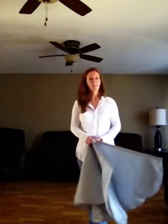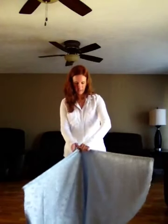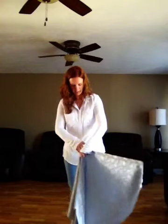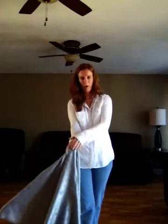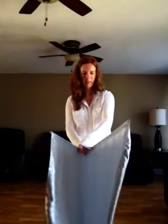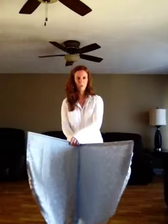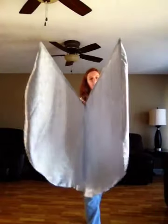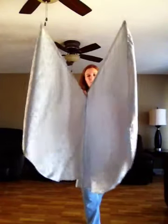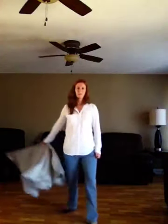Now I will show you how to present the flags. You want to cross the bottom where you hold them, put an index finger in between, and the rest of the handles will be in your palm. You can make the angle as small or as large as you would like. You just push them forward just a little bit. You can also dance with the flags this way.